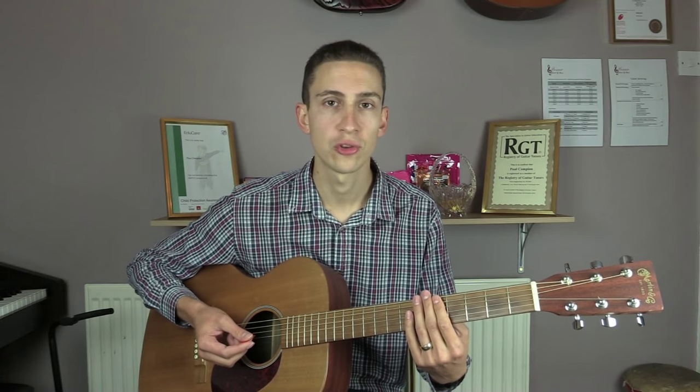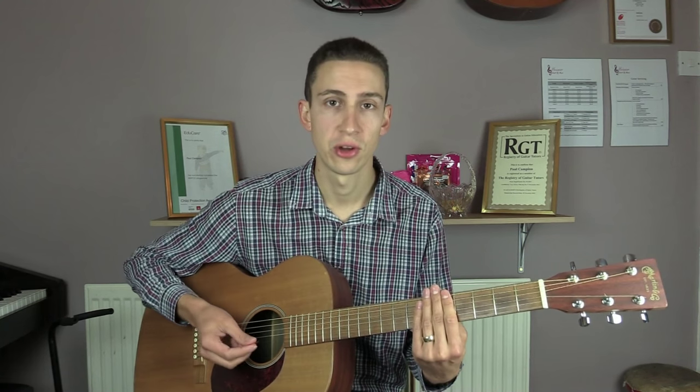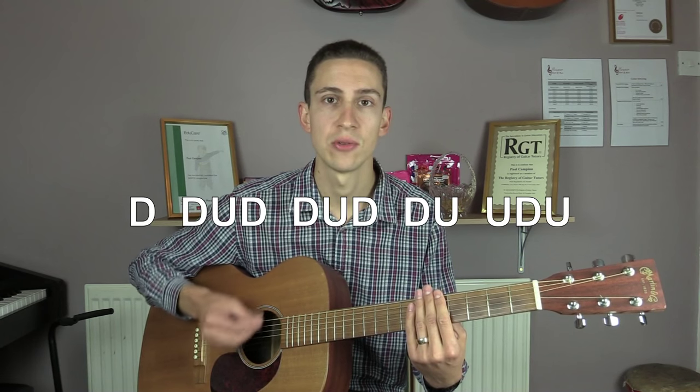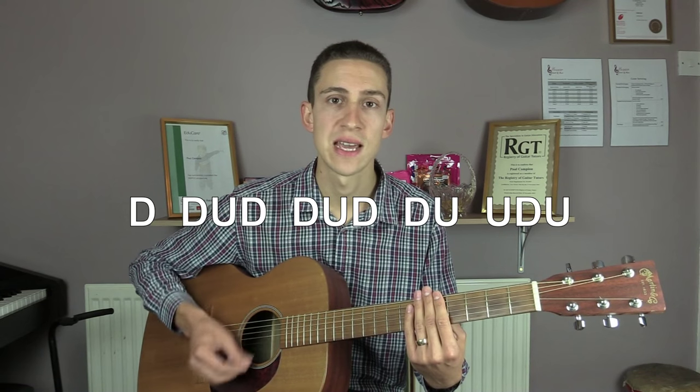The song starts by muting out all of the strings by just lightly touching your fingers against them, and then it's going to play one bar of the strumming pattern that's then used throughout the rest of the song. That pattern is: down, down, up, down, down, up, down, down, up, up, up, down, up.